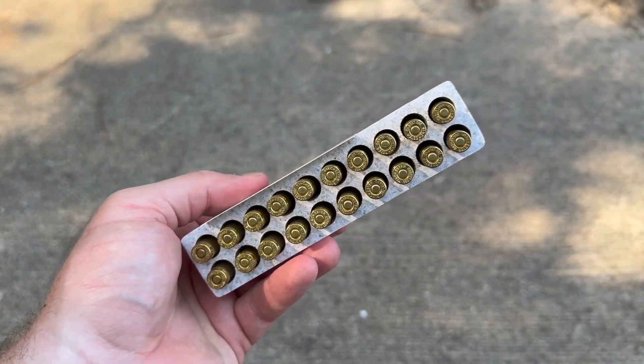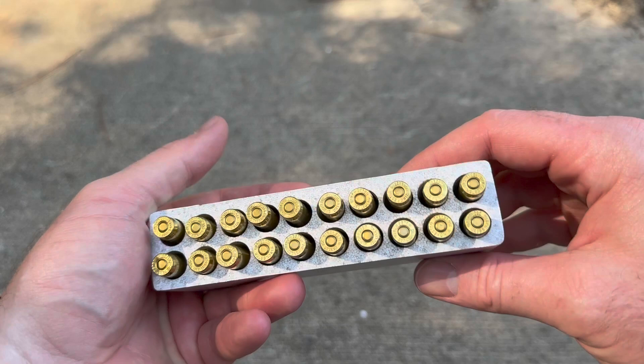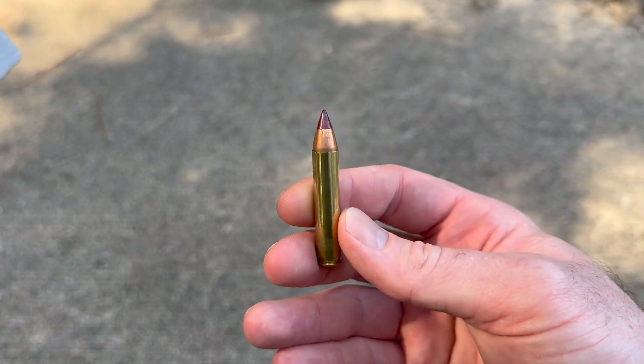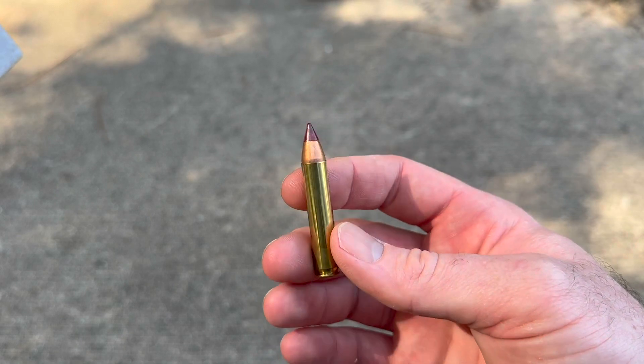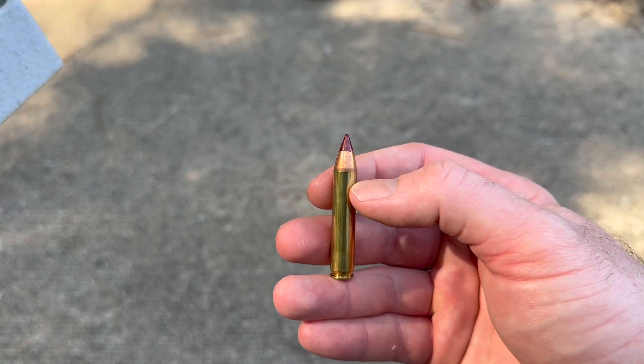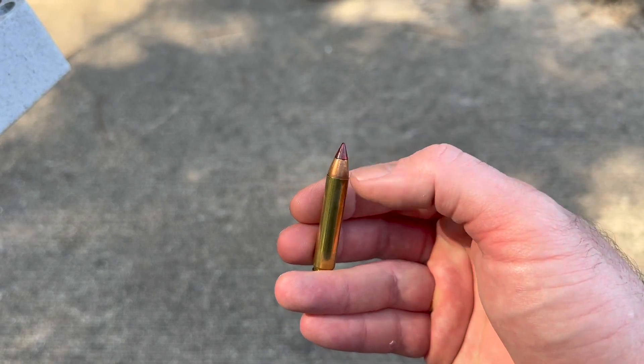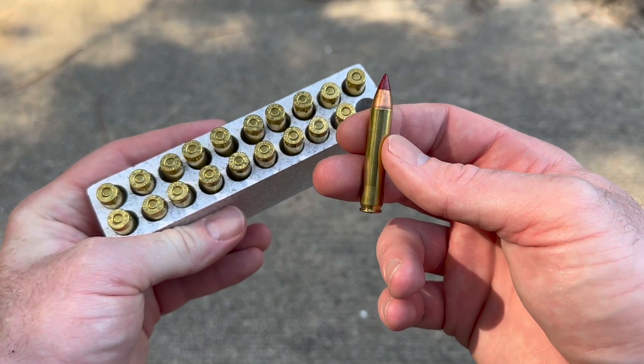Take a look at the ammo — give you a cool little promo sticker. And here we go, yank one out. It's got a just massive ballistic tip on there, and this is a solid copper bullet. So I do expect it to hold together pretty well, even though it does have a massive ballistic tip. It'll be cool to see how it does.